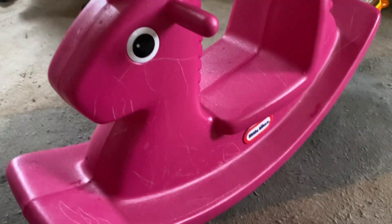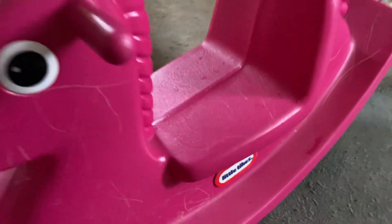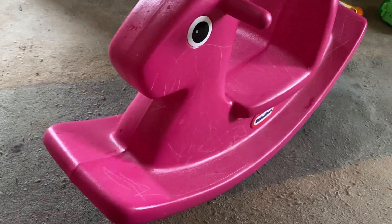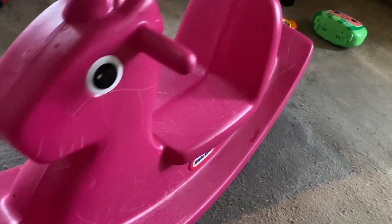Hey guys, this is a product review for the Little Tykes Rocking Horse. It's made of a pretty lightweight plastic, but it's very, very durable.